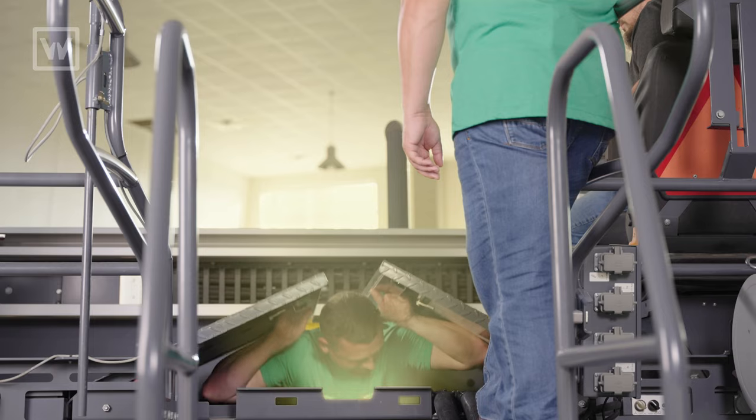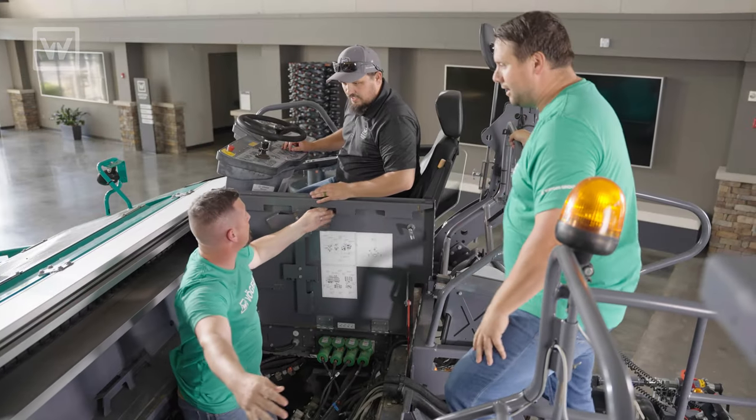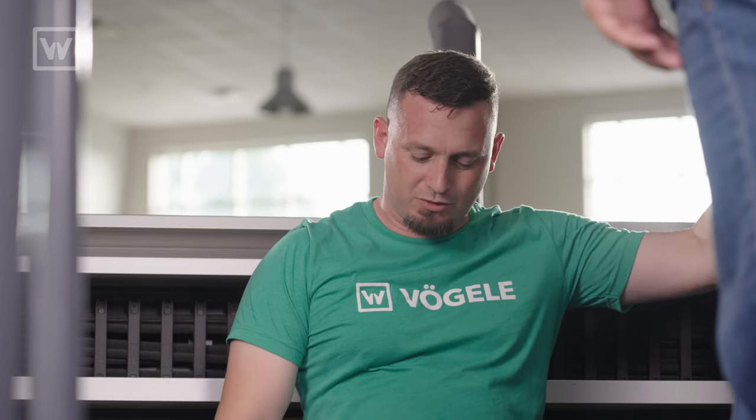If Terry was here, he would know how to do this a little bit better. Hey, how's it going? I heard you wanted to do a little more troubleshooting on cylinder functions.